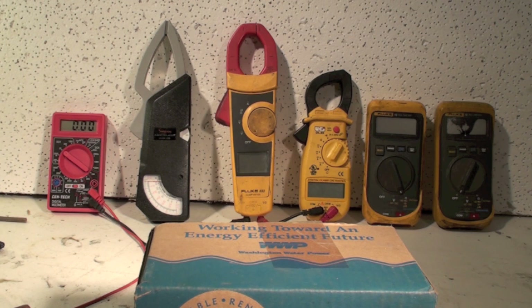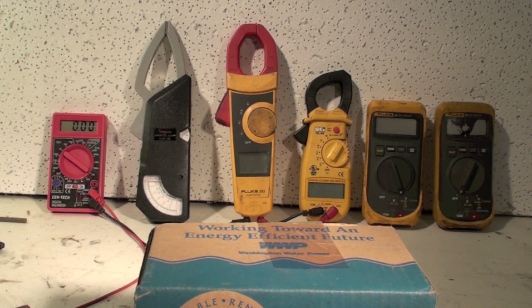I was looking on YouTube and seen quite a few videos on meters and how to use them, but I didn't really find anything that had my little stamp on it. So I'm going to throw my hat in the ring. I'm an HVAC tech, so it's going to be meters for HVAC techs and the like.